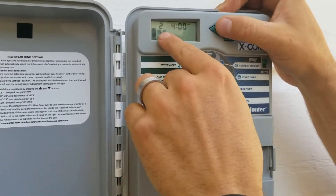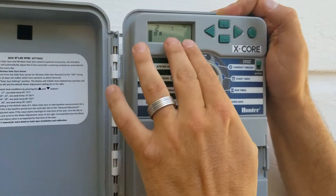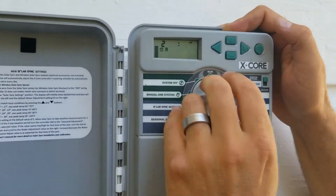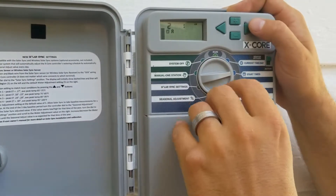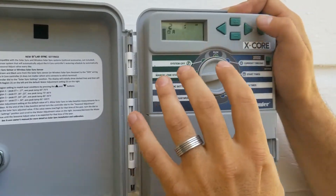You can hit right to have a second or third start time, but typically I just want one start time. One common mistake we see: people go to each different start time and think these are zones — this is just the program as a whole, not individual zones.